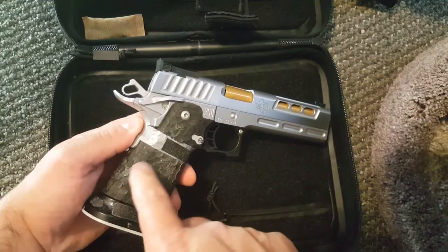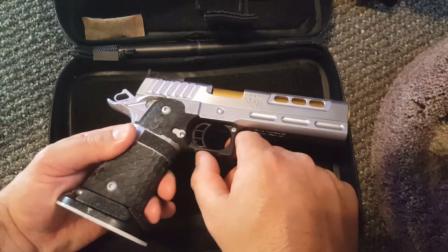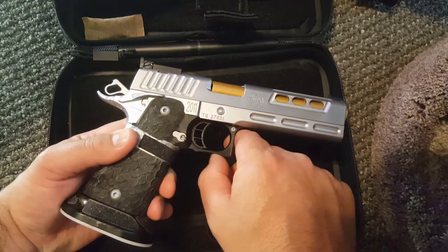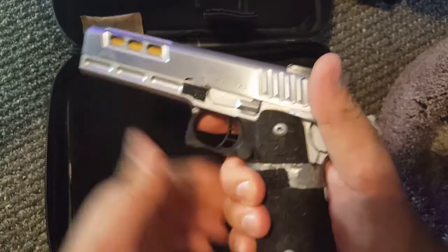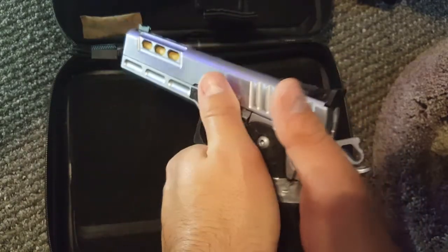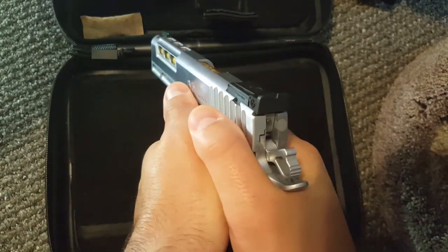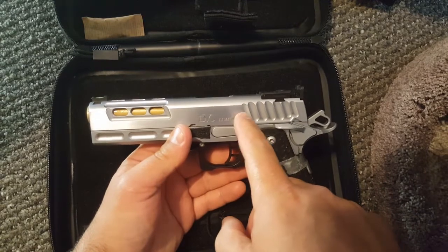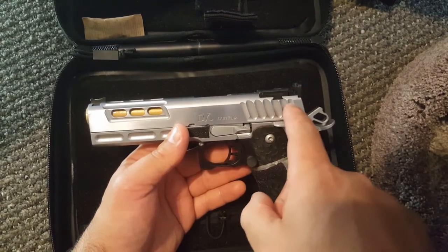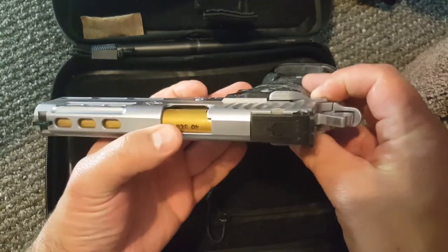They also added a stippled grip housing that includes undercutting on the trigger guard, which helps tremendously when gripping the pistol — it fits your hand right in there, and your support hand fits right in there perfectly. You can see they also changed the slide serrations; they probably took off more weight here with the deeper slide serrations.